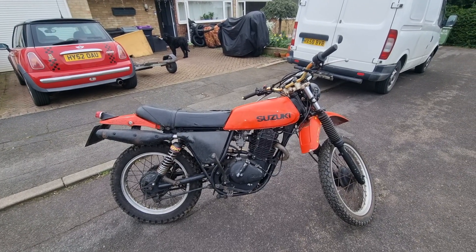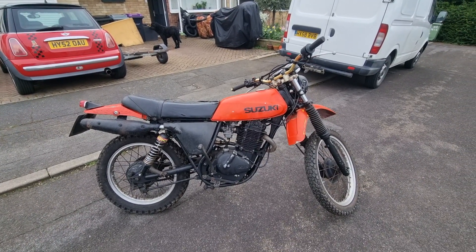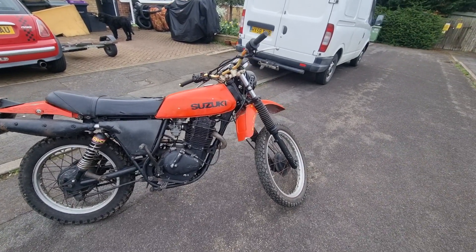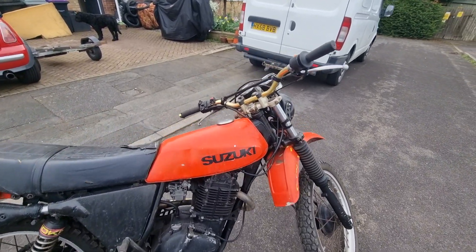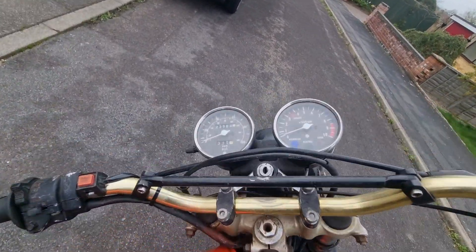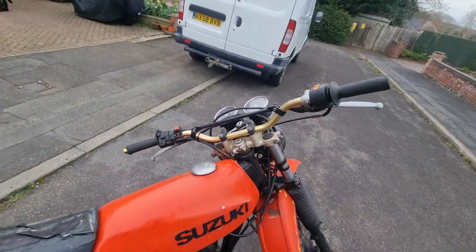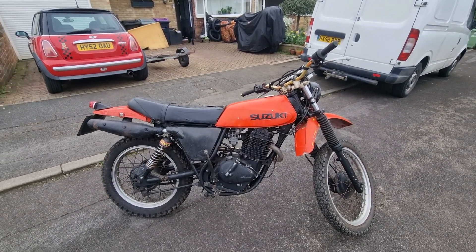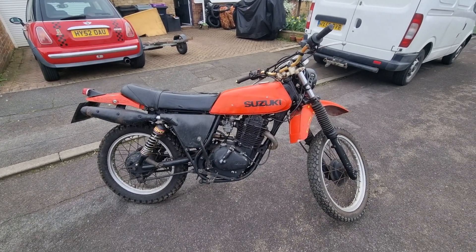Hi, this is Chris from Motorcycle Reclamation here. This is a Suzuki SP370 I've just got. It's got all the numbers, the frame numbers. It's registered. It's got 23,500 miles on it. The last people used it for around the garden — they had a big garden, they had a lot of bikes, so they just used it for a toy.